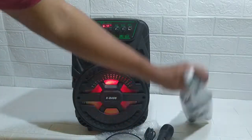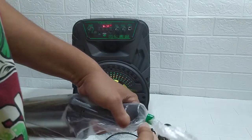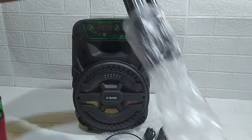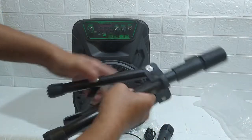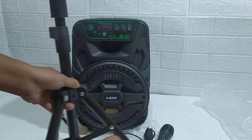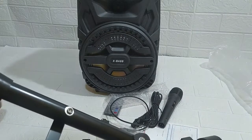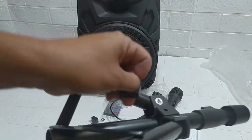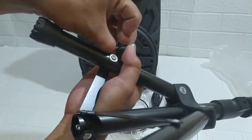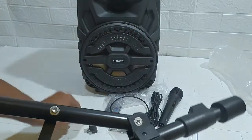Sebelum kita tes suaranya, kita pasang dulu stand-nya. Kita rakit dulu stand-nya. Ini terdapat baut-bautnya. Ini buat ganjalnya, ini masukkan ke sini, seperti ini ya. Ini bautnya, kita masukkan ke sini, buat stand. Lalu bautnya masuk sini.